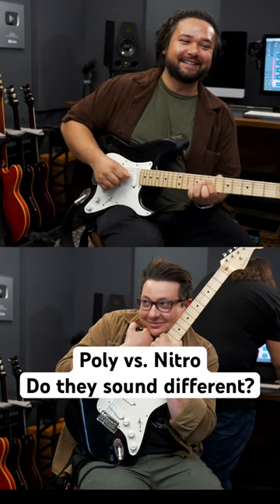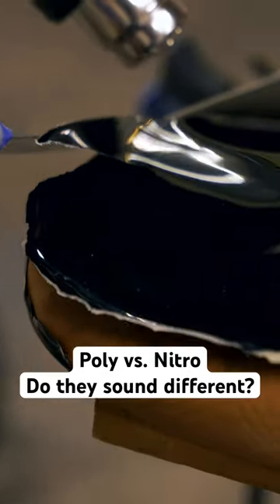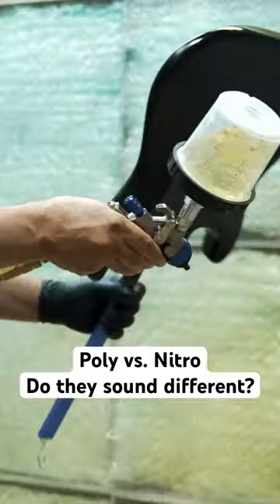We're each going to play a little something on the guitar. Then I'm going to take the guitar to my friend Tony, who's going to be refinishing it in Nitro, stripping off the old polyurethane.